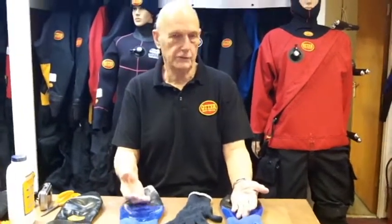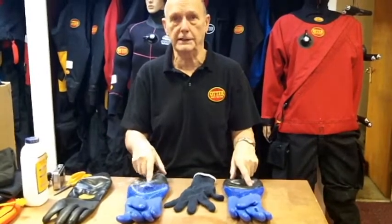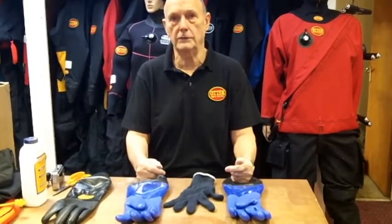Hi, I'm John Wormack from Otter Drysuits up in sunny Yorkshire. I'm going to show you about the gloves we do, which are the ones that just attach on their own and the seal is actually a latex seal — the same one that you would get on your drysuit.